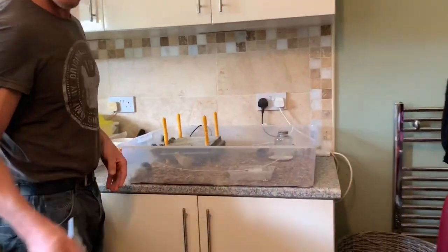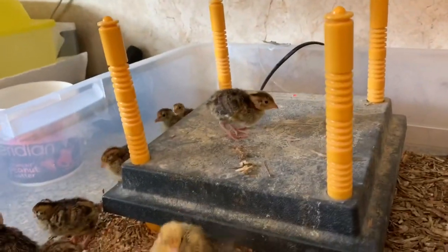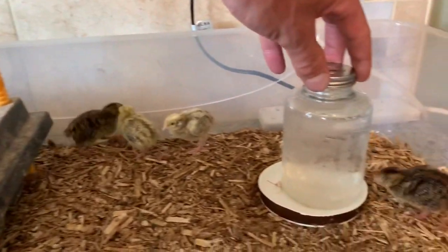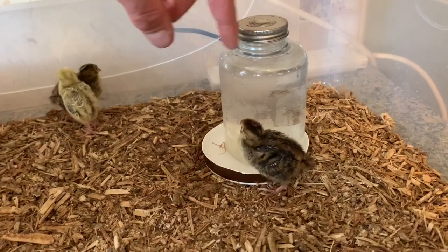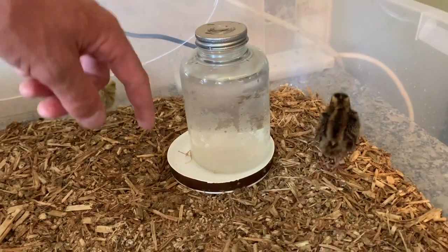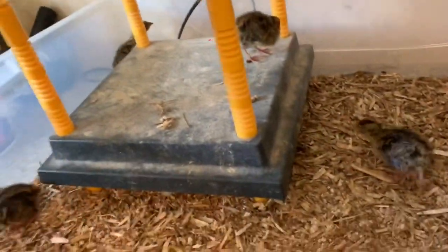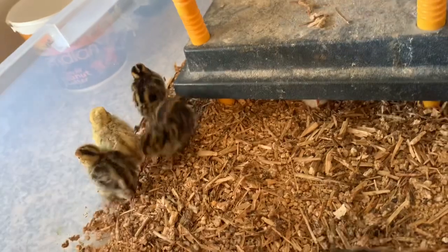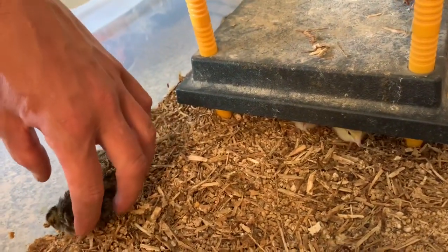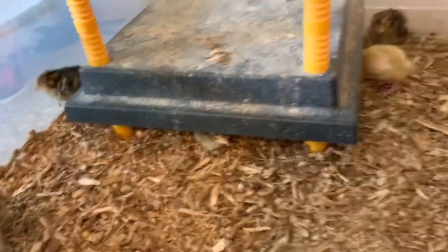They seem to be doing amazing. They're a week old and already trying to start to fly. This is my self-filling drinker which I made because we didn't have a drinker that fit in the brooder, and it's working a treat. They need some more food right now, but they're doing fantastic. Another week in here and then they'll be able to go outside into the bigger brooder outside.